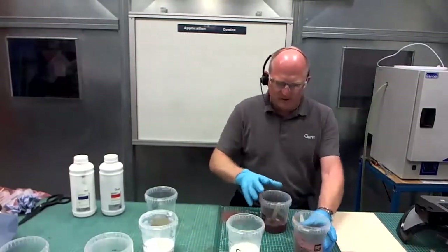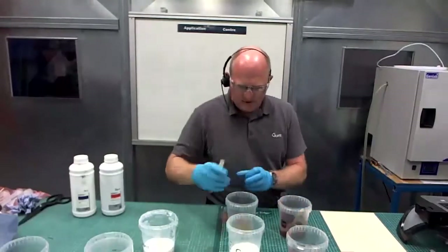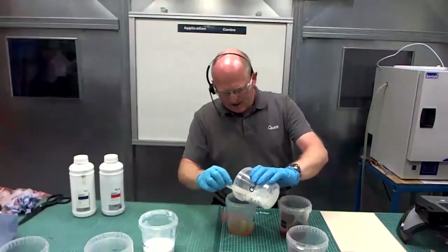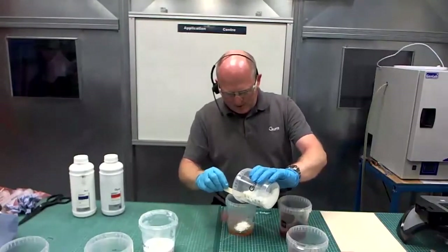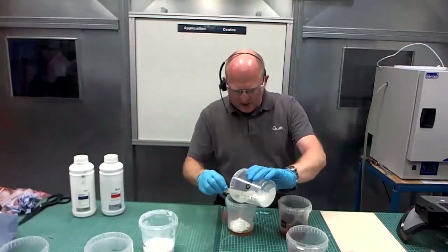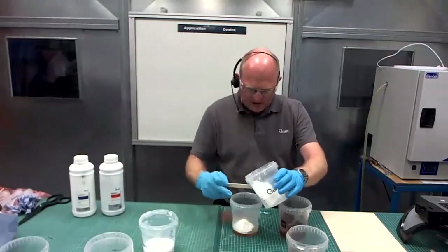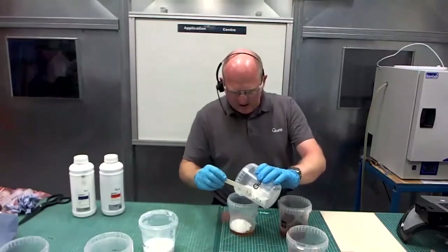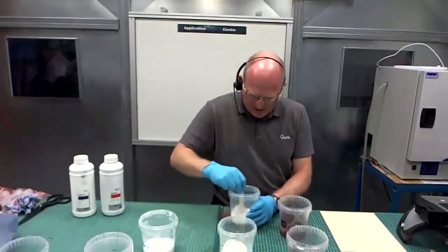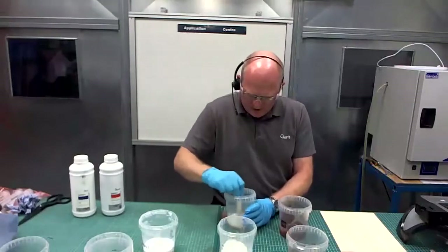When you put your micro balloons in, what you'll end up with is a liquid that is still very runny. There's no viscosity increase really given by the fillers — that all comes from the silica you add in later. Using the microfibre mix powder: most people know this product will give you a relatively lumpy texture because of the nature of the filler. There's not much you can do about that, so it's not always used as a cosmetic filler, but it is by far the stronger filler.